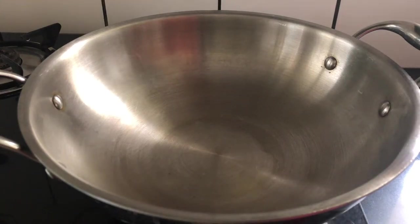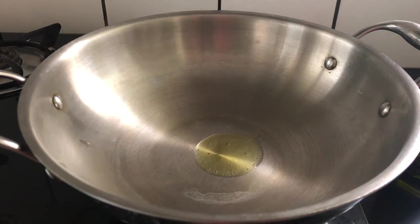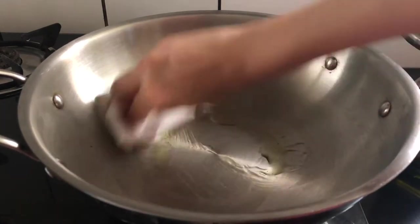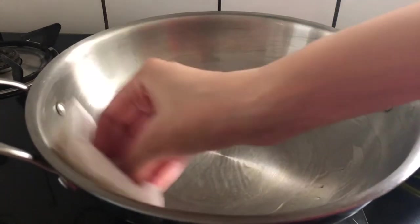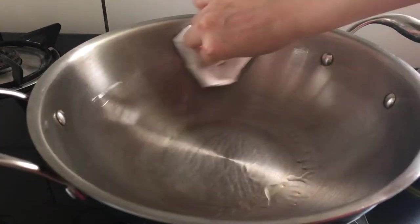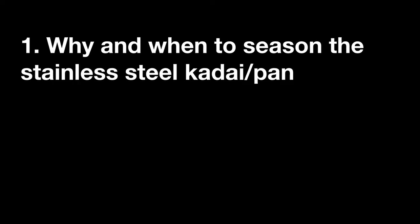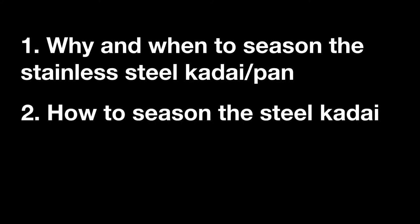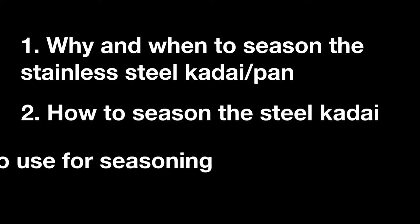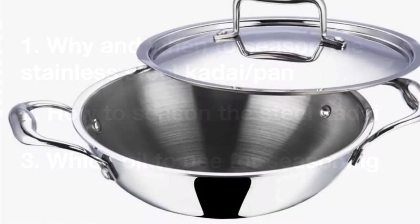Hello and welcome to my channel. Today I'm going to show you how to season a stainless steel kadai or wok to make it work like a nonstick pan. I'm going to share other useful information you need to know before seasoning. In this video you will see: why and when to season a stainless steel kadai or pan, how to season a steel kadai, and which oil is the best to use for seasoning.